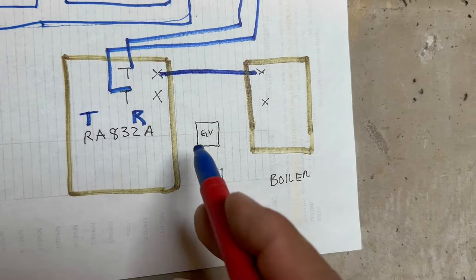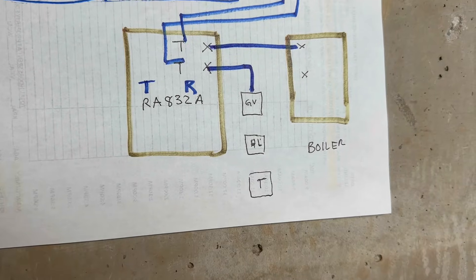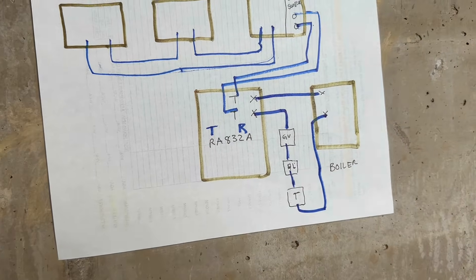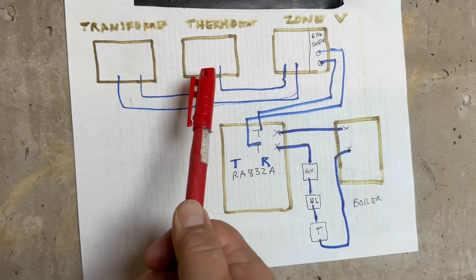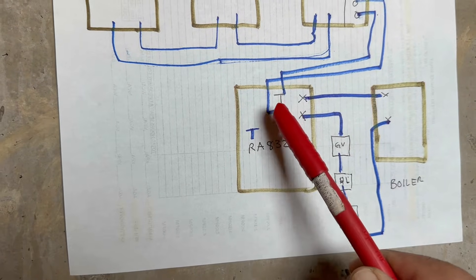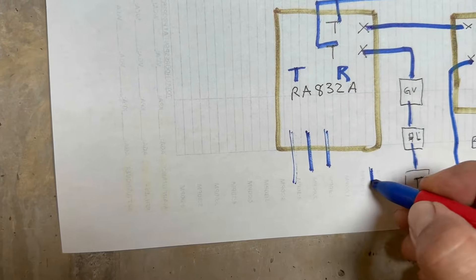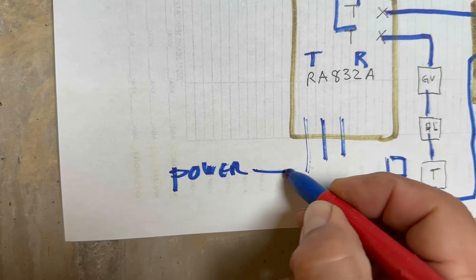Since we have 24 volts waiting, it's going to close the circuit, and then the end switch is going to go to TT. There is a transformer and a relay, and through that it's going to send the power to the boiler. This is the boiler here — it's going to be in series with the gas valve, high limit, whatever safety is going to go first. The power source comes through here and this goes to the pump.